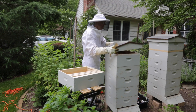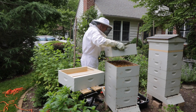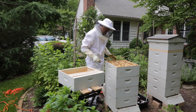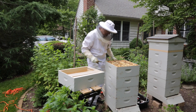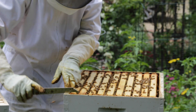The first thing I'm going to do is take off the outer cover. I'm setting it on top of the telescoping outer cover for the moment. This is the hive body that is full of honey that I'd like to take a few frames from, so I'm going to first open it up.